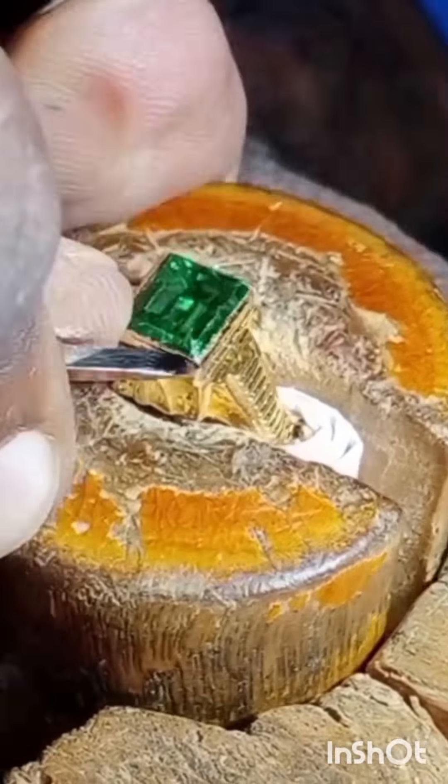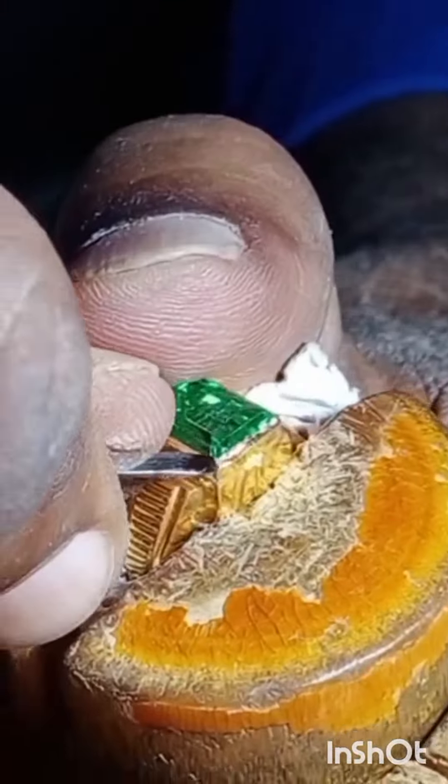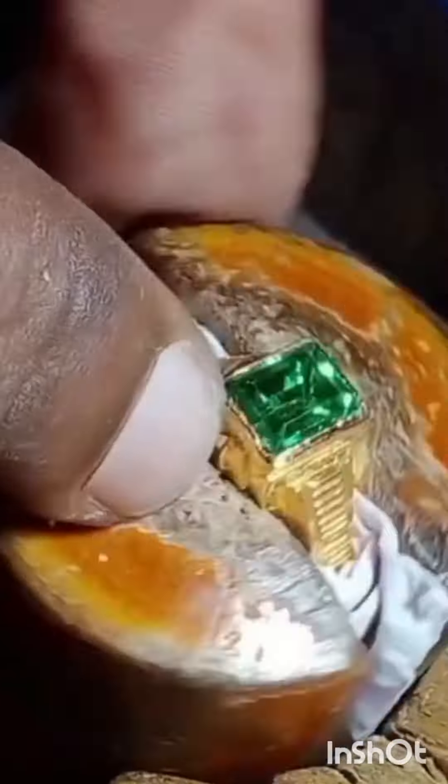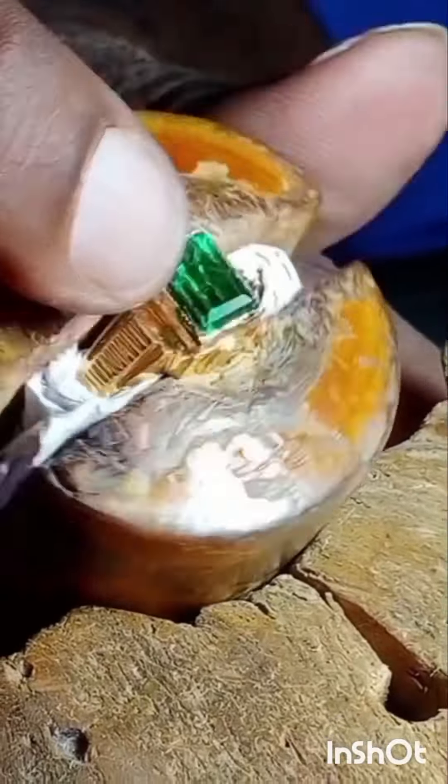Lab-grown emeralds are created using a technique known as the hydrothermal method. The process begins with the selection of a suitable seed crystal, which is a small natural emerald or synthetic crystal acting as a template.